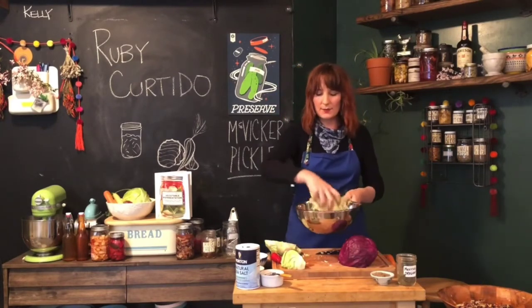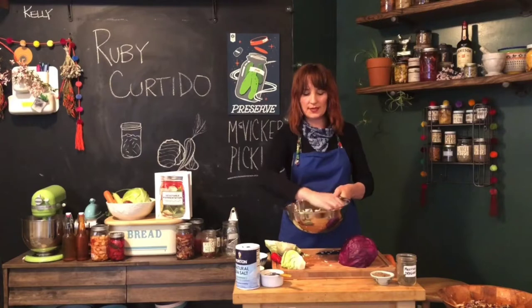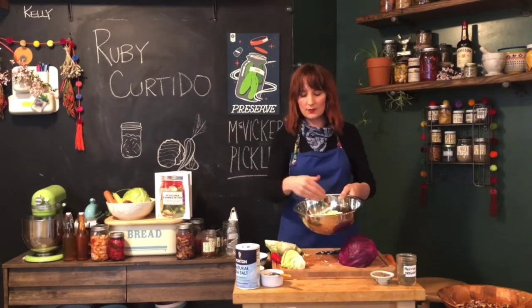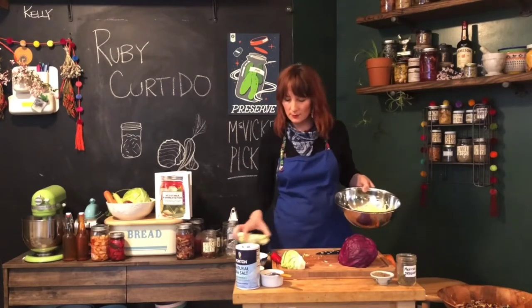You would add the red cabbage to this as well. I'm not going to chop it all right now, but you'd be adding both — a whole head of green cabbage and red cabbage into the bowl.